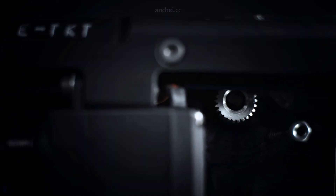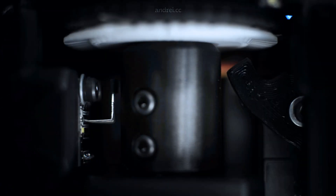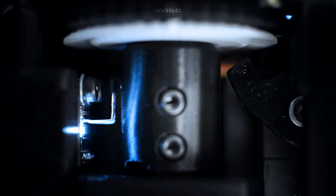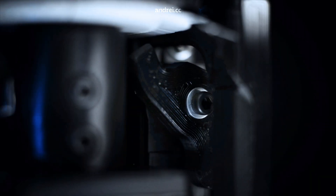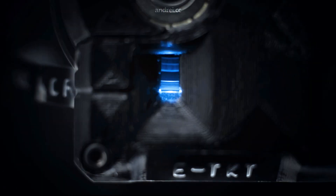A stepper motor feeds the tape forward. The daisy wheel is connected to another stepper motor and, for each letter, the device homes itself using a hall sensor. As soon as the letter is matched, the servo presses the daisy wheel against the tape. It all happens successively until the label is cut.